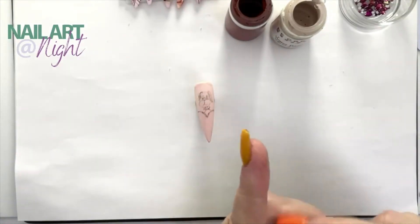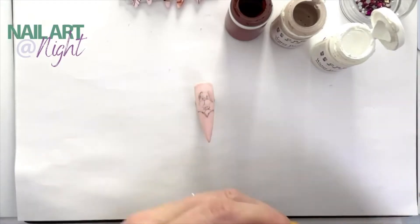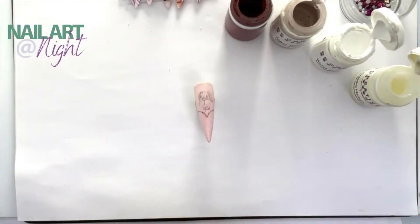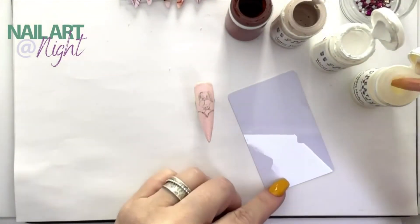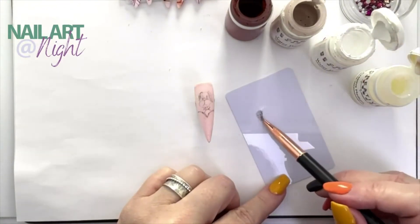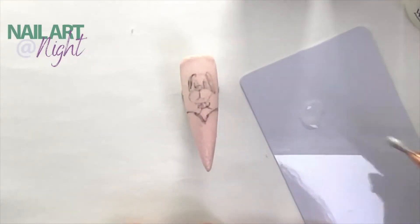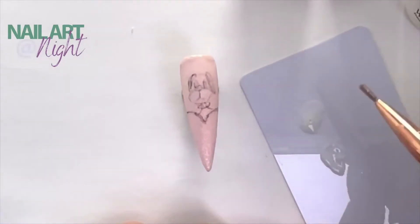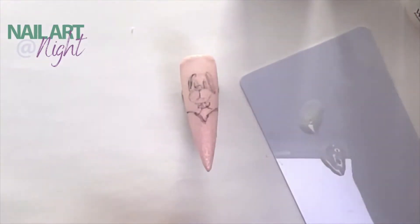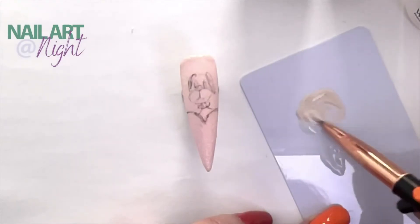I want to take advantage of your undivided attention and show you the Be Creative Medium. Now this is a very little-known product that you can use to create a watercolor effect with your nail art. It's a really good little tool. So what I'm going to do is put the medium down onto my palette — just going to put it here. What the medium does is it dilutes the paint, but it allows it to merge better, giving you more of a watercolor effect, which is really what we want.